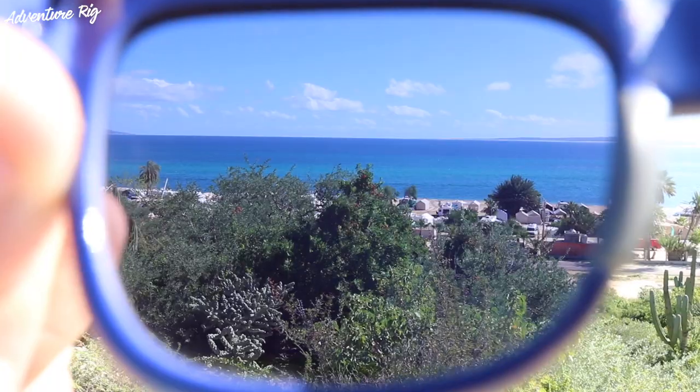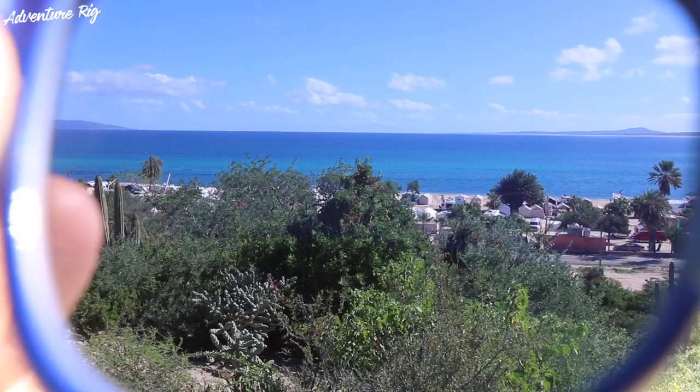Callie and I are down here in Baja and we've spent a lot of time on the ocean. I really like that Chromapop lens for the water as well — anything that's reflecting off of the water is not burning my eyes. The most important thing here is at the end of the day, in the sun all day, my eyes don't feel tired. They don't feel sluggish. They feel like I just woke up, thanks to Smith.